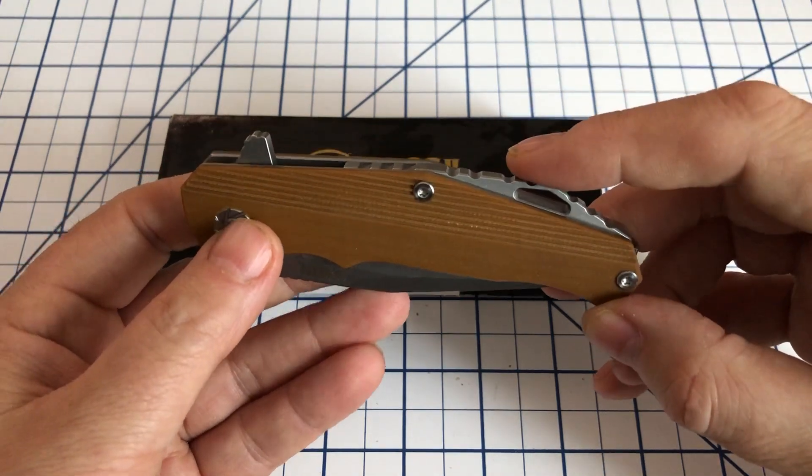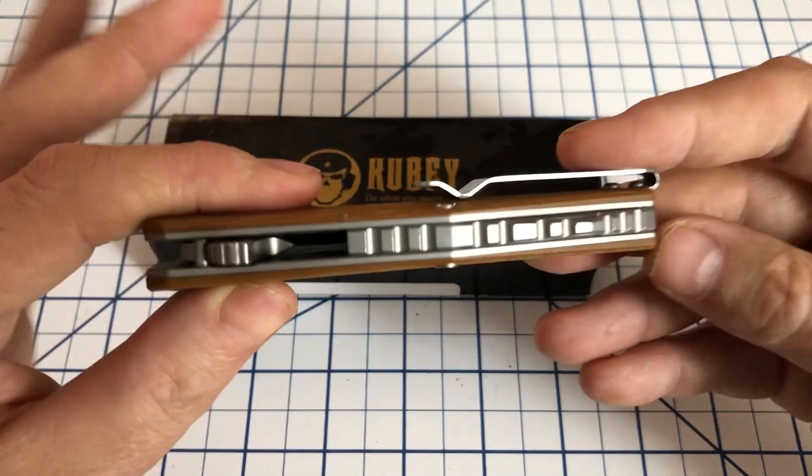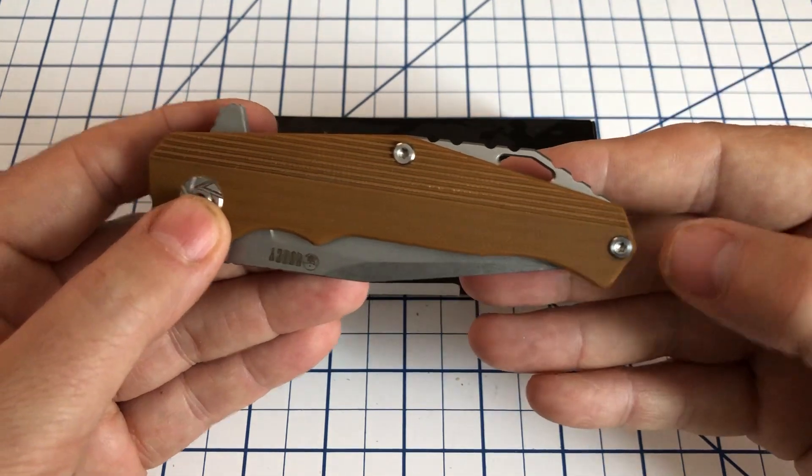I do believe this model is still available. KUBI tends to bring out new models and then discontinue the old ones, but I did see this one online recently — about a week ago — and it was still there. So it should still be out there, hopefully.